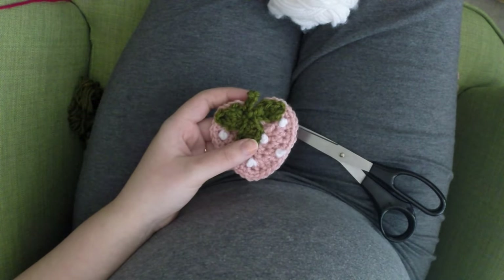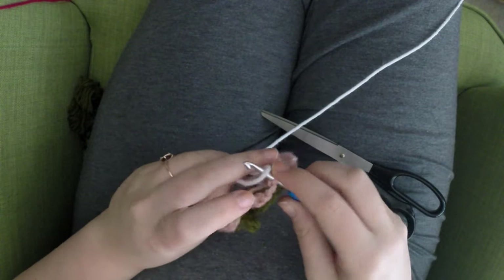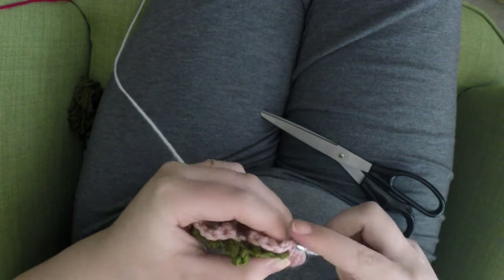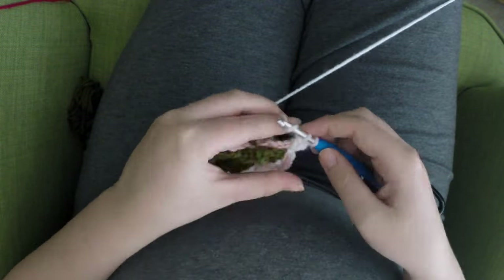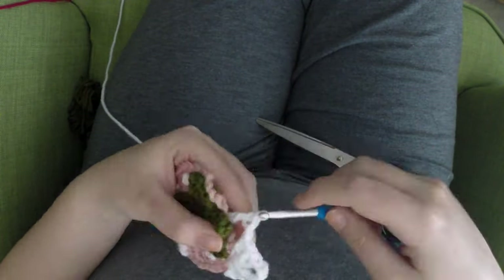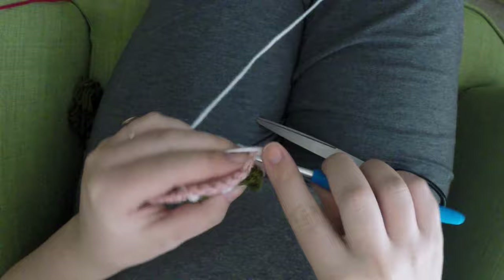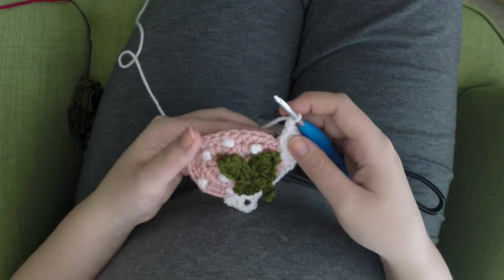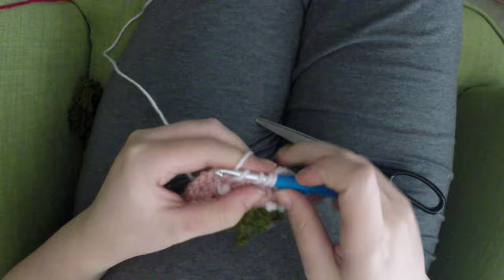Weave in those ends. Now working with the white yarn again, I'm going to stitch the granny square stitches — inserting my hook in the top right corner and chaining two to start our corner cluster. I'm going to be following exactly the same process as all of the bake shop blanket squares. If you're confused or haven't made any of the bake shop squares yet, go back to the traditional granny square video, which will walk you through exactly how to do all of the corner clusters and side clusters.